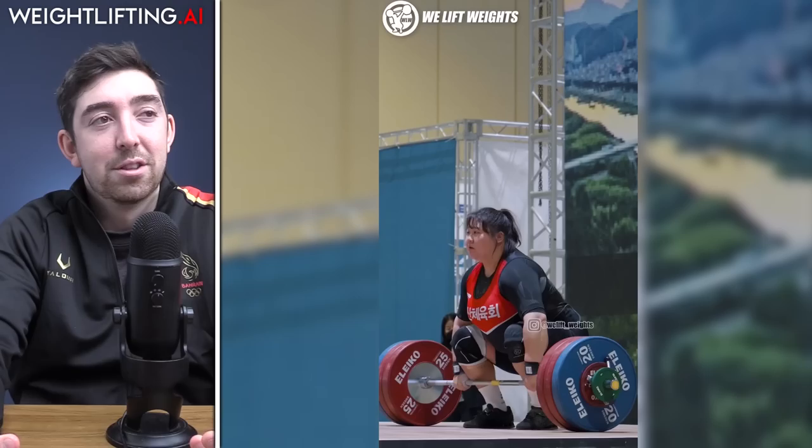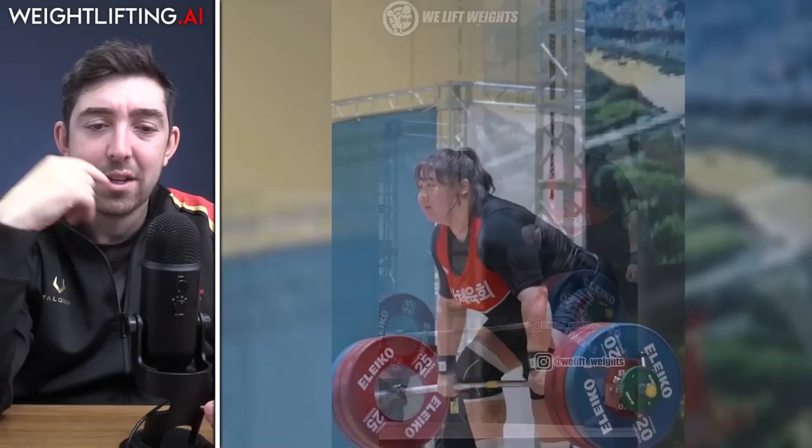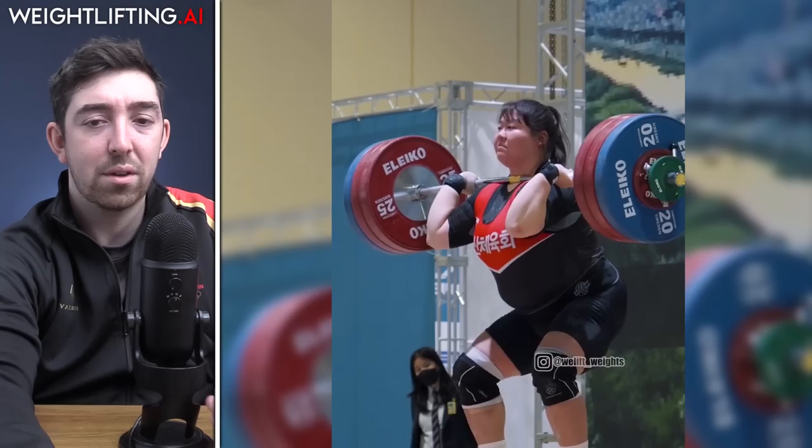In the super heavyweight women, Sun Young He hit 167 kilos in the clean and jerk. At the World Championships she only hit 159, so 167 is a significant jump. She's part of a generation pushing the clean and jerk toward 170 — alongside Emily Campbell, who can hit 165 and will push toward 170, and Dwanka Sonchai from Thailand who took bronze or silver at last year's Worlds.